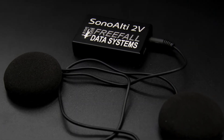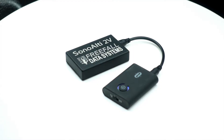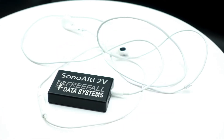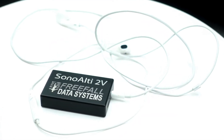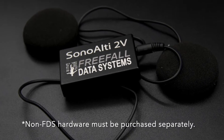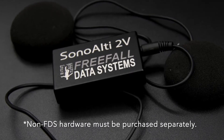We've tested a number of different configurations at this point and we'll be writing up reviews of the different systems we've tested, both wired and wireless. It's important to understand that we're leaving up to you what you connect to SonoLT2V's audio port, so the altimeter doesn't actually come with any of this external hardware shown here. That has to be purchased separately.